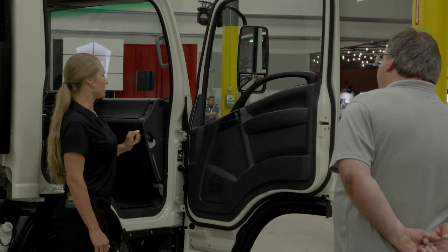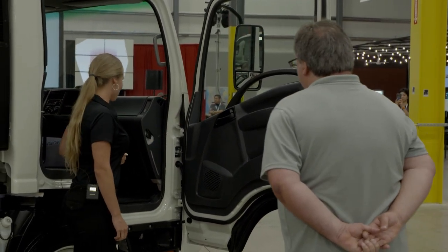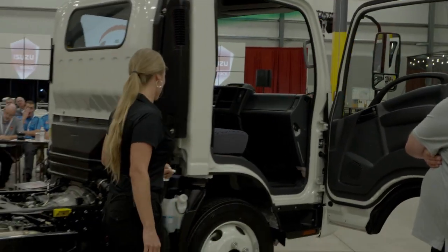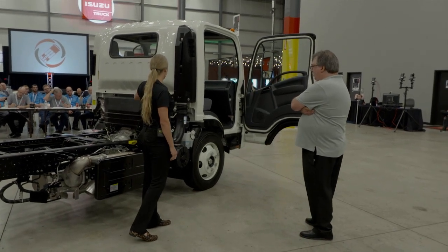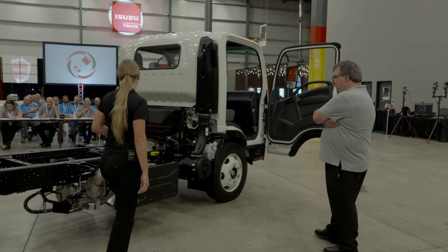This is also where your windshield washer fluid is, power windows and door locks, and heavy-duty rubber floor mats — very easy cab to clean. Coming to the back here, we have our antifreeze, our single-stage Donaldson air filter, and there is a cover to cover the back of the engine.